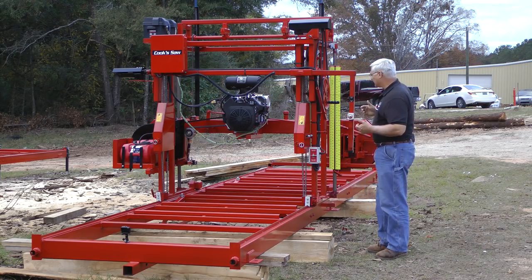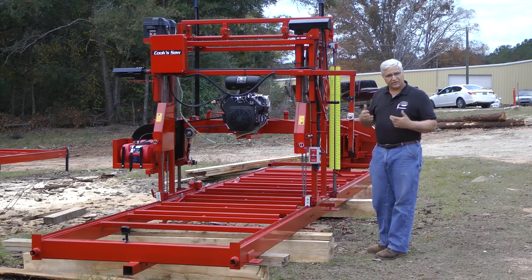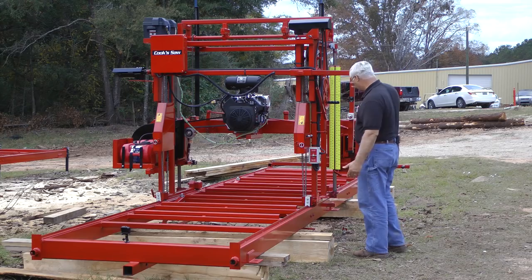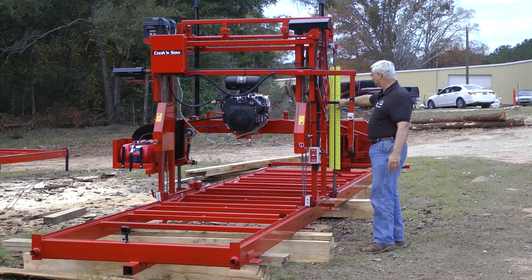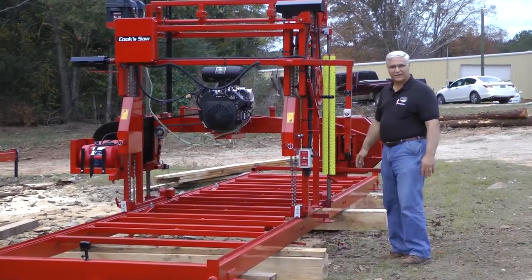Some people have asked about it and we've tried to make everything as simple as we could, and therefore as inexpensive as we could. We've got an up and down feature. I'm at about 12 inches right now — this will raise up to about 42 inches.